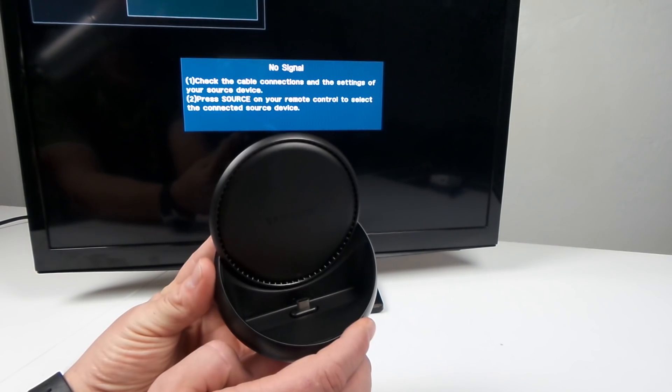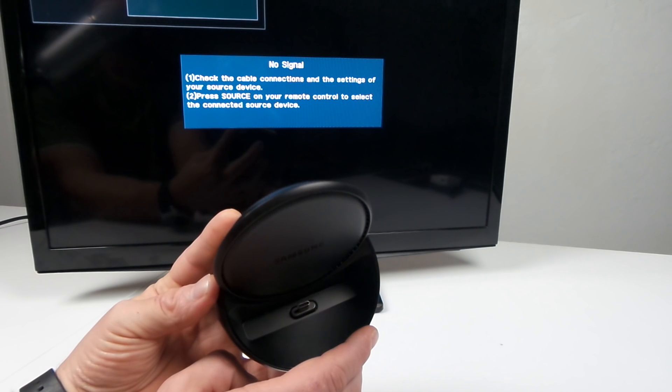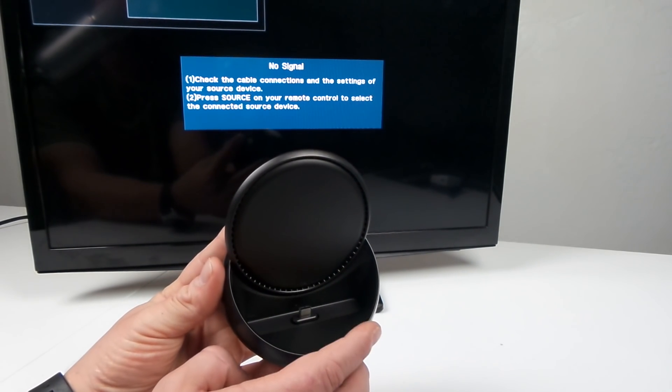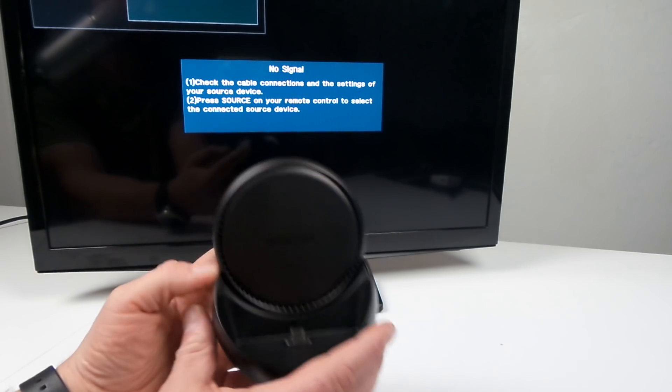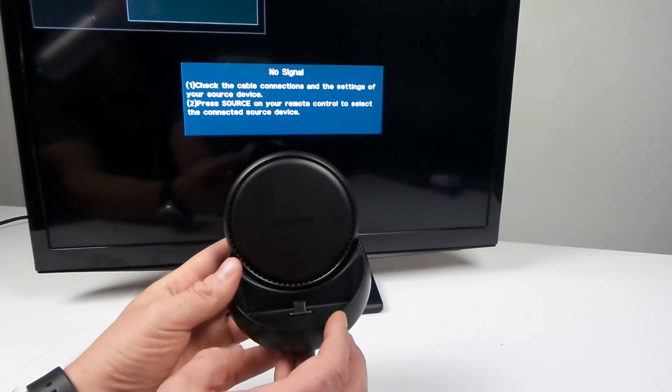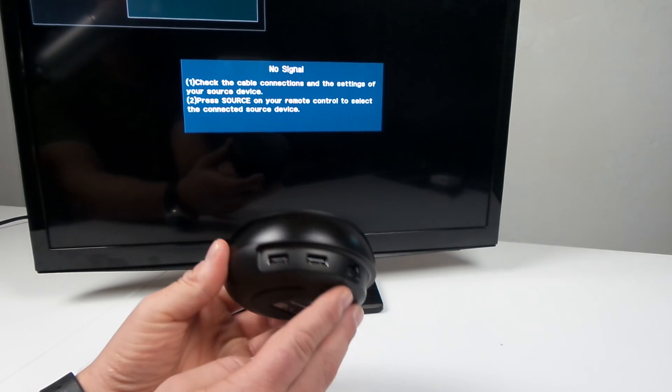Right here is the USB Type-C prong, so you'll be able to just lay your Samsung Galaxy S8 or S8 Plus on top of here. Not only will it charge your Galaxy S8, but it will also be able to display everything onto the screen in the form of pretty much a Chromebook.